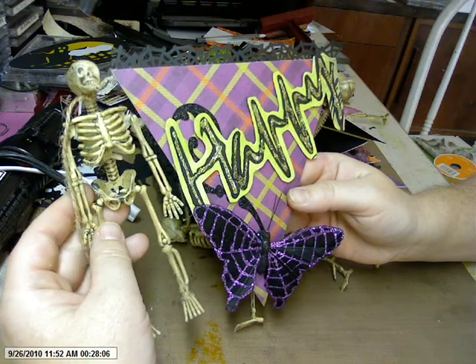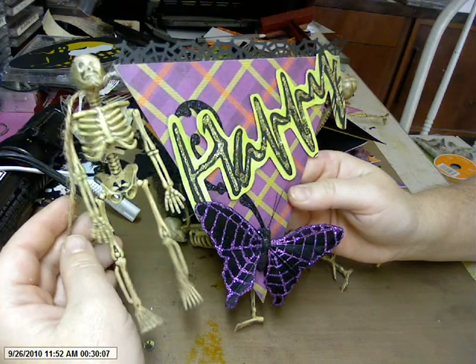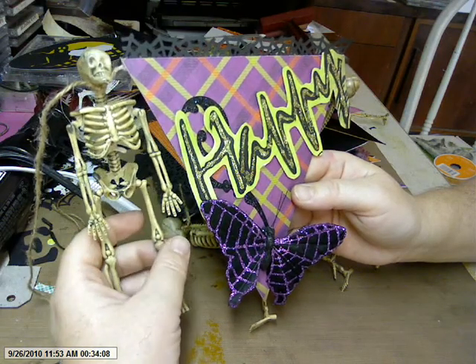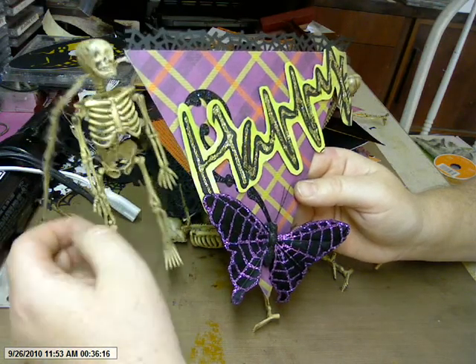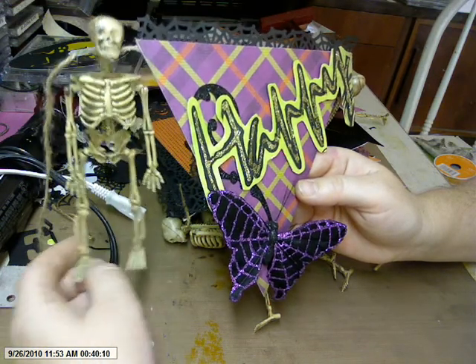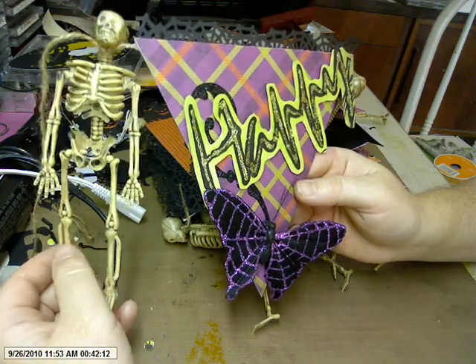This is a Halloween banner that I wanted to show you before I hung it. I've been enjoying watching all of the different videos about Halloween banners, and so I decided to make one myself. And I'm really getting into the spirit of Halloween this year. I've got lots of Halloween projects going.